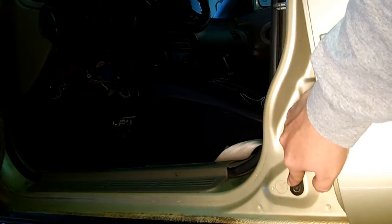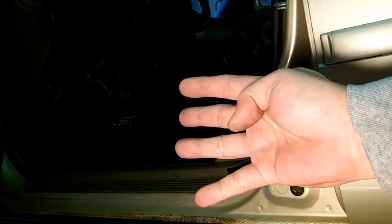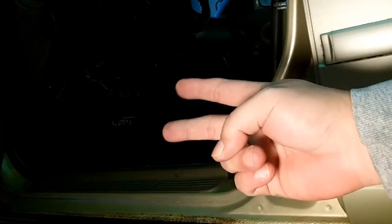There is one switch per door on the Mazda 626 — that's four switches for four doors. On the MX-6 it's two switches for two doors, and same thing with the Probe — two-door Probes.